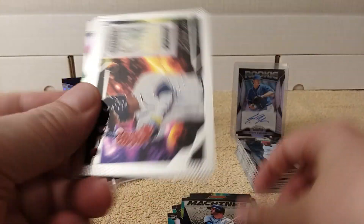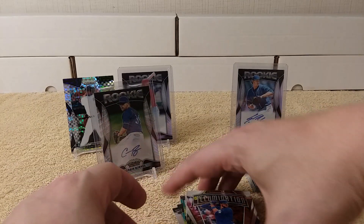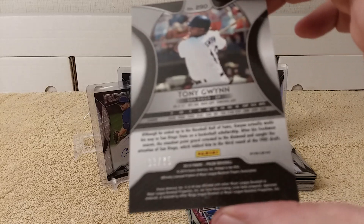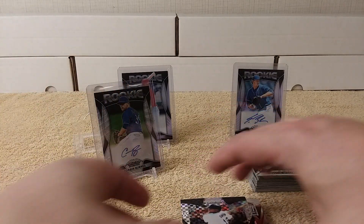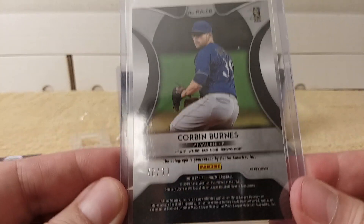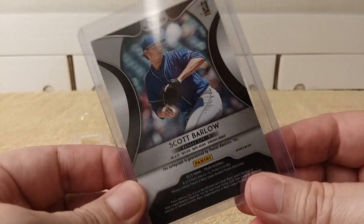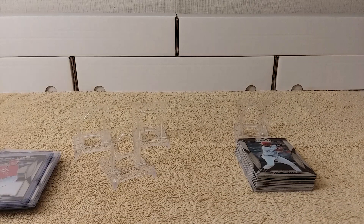Let's check out the inserts: Machines, nice. Stargazing Acuna Jr., nice. Fireworks Goldschmidt. And Illumination Kris Bryant — nice, man, couldn't have asked for a better four packs. Then the Gwynn checkerboard, numbered out of 75. I should have sleeved it up already, but I'll do that — it's my collection. And this one, really shiny and numbered 46 out of 60 — Corbin Burnes autograph. And Scott Barlow autograph, a regular silver prism. And David Fletcher rookie autograph. Nice — out of just four packs!